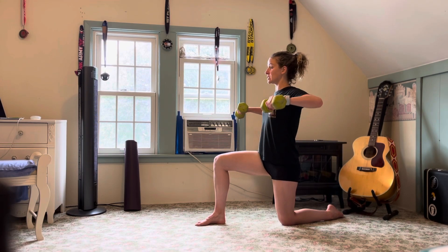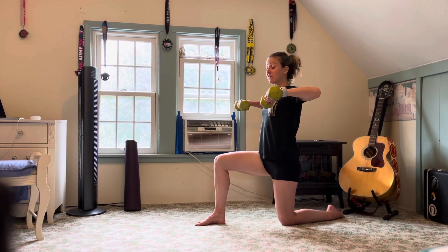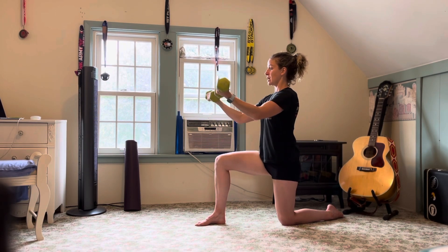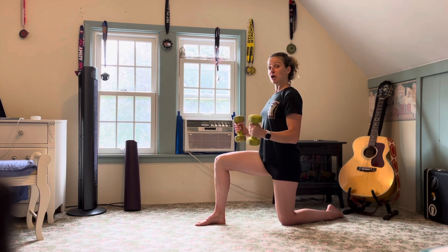So we start with our L-lift, sweeping the elbows out to the side, shoulders on the back as we elevate, lower the elbows, flip the palms so they face the ceiling, pressing straight out in front of our shoulders, bringing it back, flip the palms so they face each other.